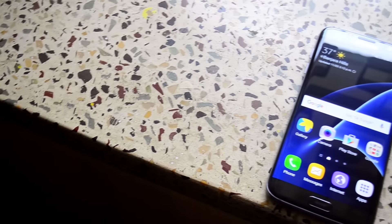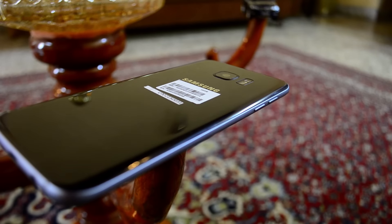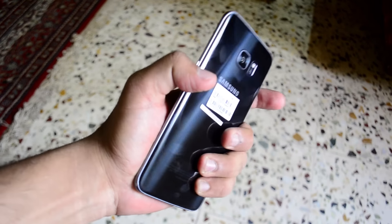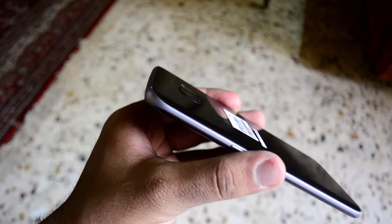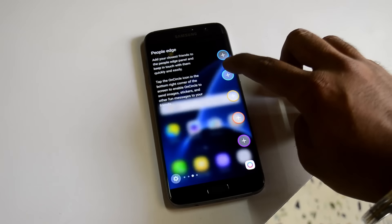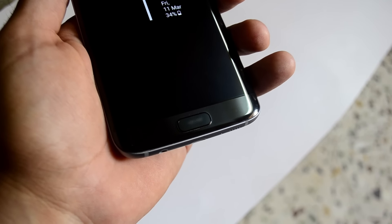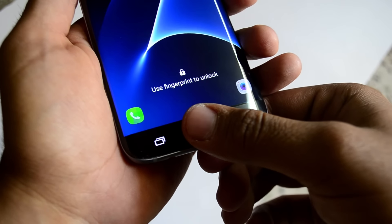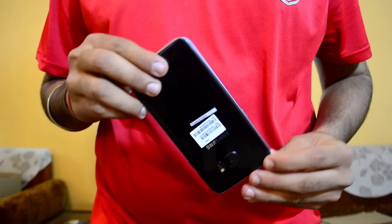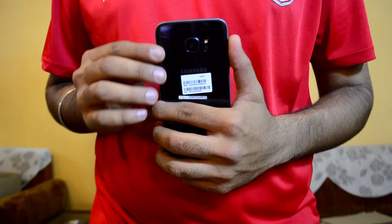Speaking of the design, it's slightly better than last year. The glass on the back is slightly curved like the Note 5, so ergonomically it fits very well in your palm. The camera bump on the back is also slightly reduced, so the phone won't wobble much when placed on a table. The home button is more flat and less rounded than the predecessor, and it houses a fingerprint scanner that's faster than last year's model — making it a much more refined version of the S6 Edge.